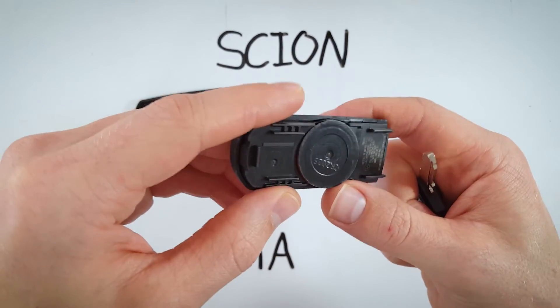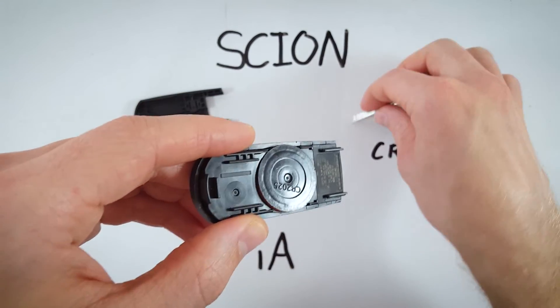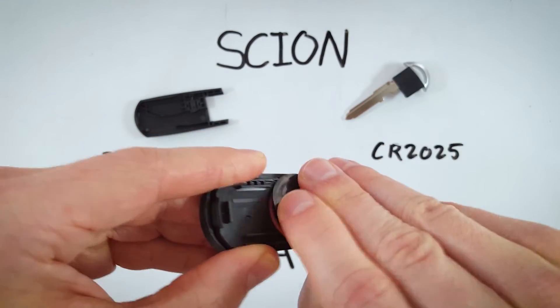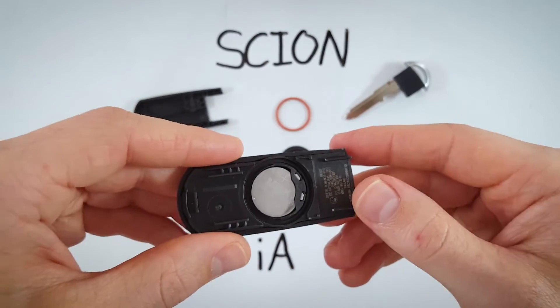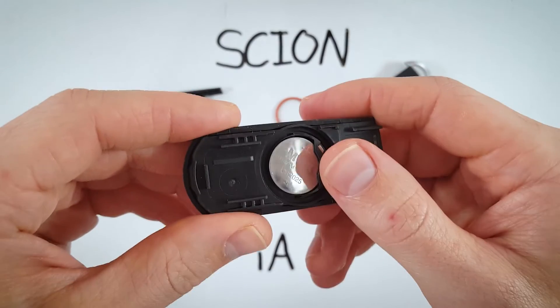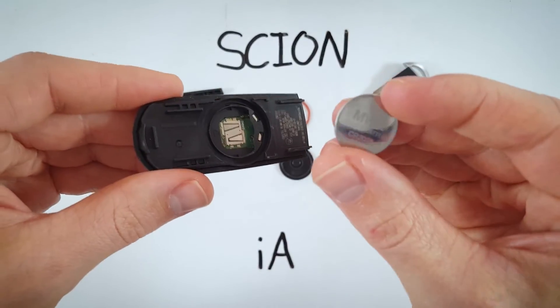From here we want to remove this little circular piece of plastic, so now you can set your key down. Pull this plastic piece off and this little part of rubber as well — you can set those to the side. Now we have our battery, which can just be slid out and removed with our fingers.